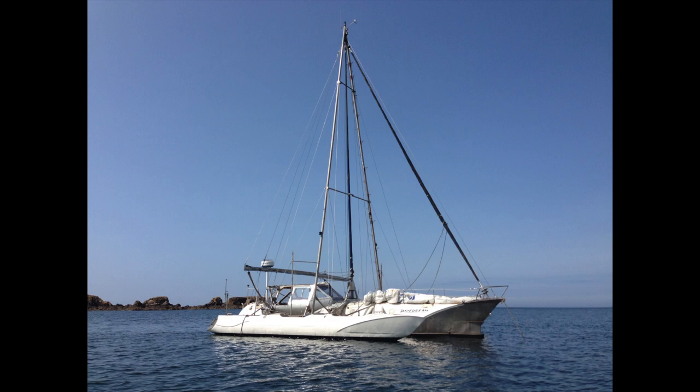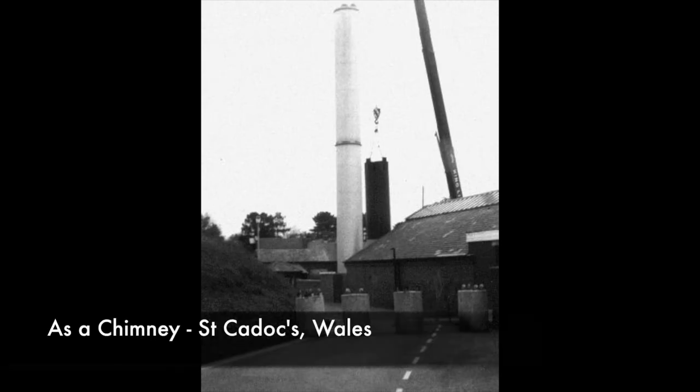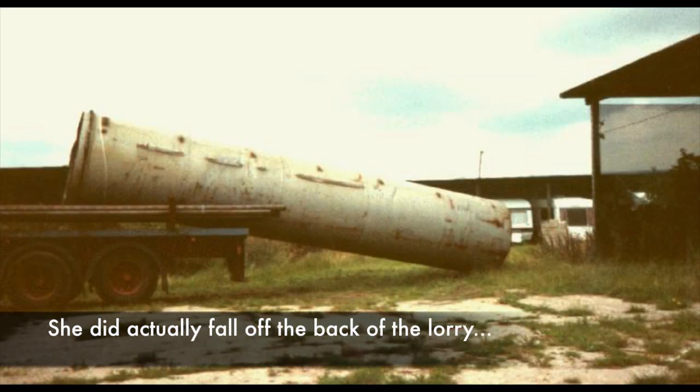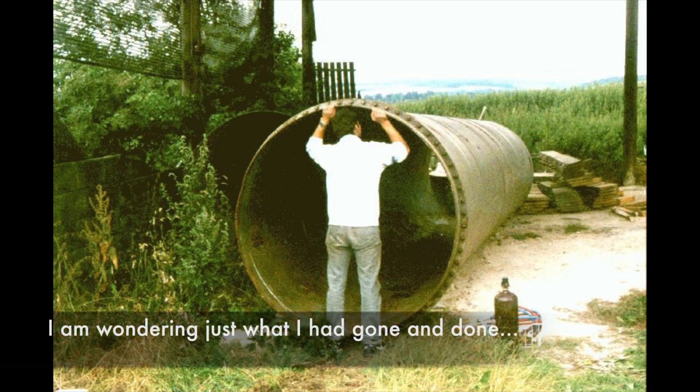Hello, welcome to this video about my boat Pipe Dream. I designed and built Pipe Dream a few years ago out of a cooling tower from a Welsh hospital, got it delivered to a barn and had to set about trying to figure out how I was going to build it into a boat.